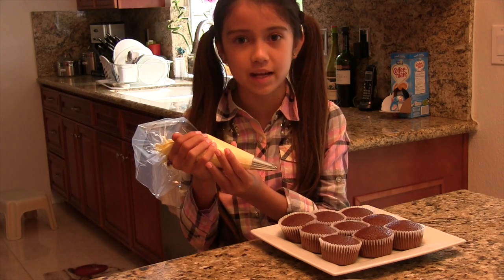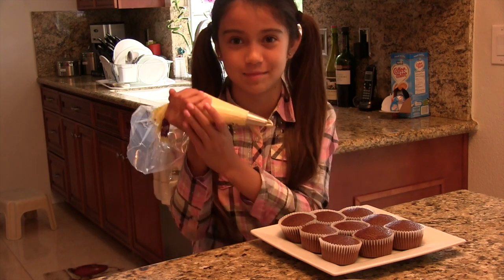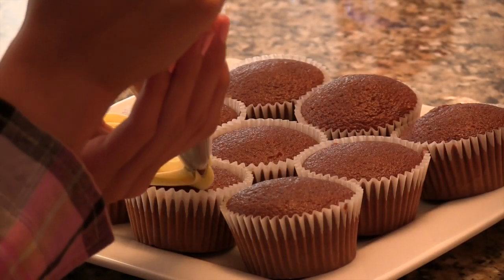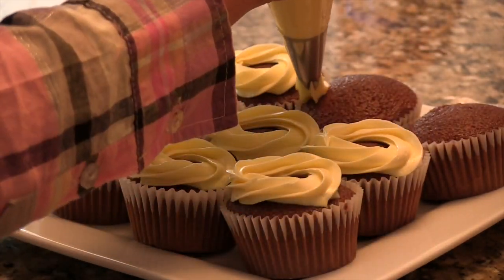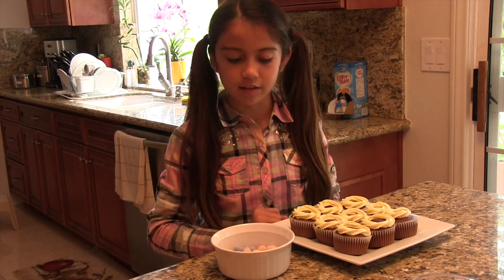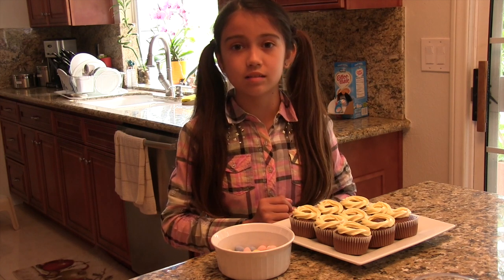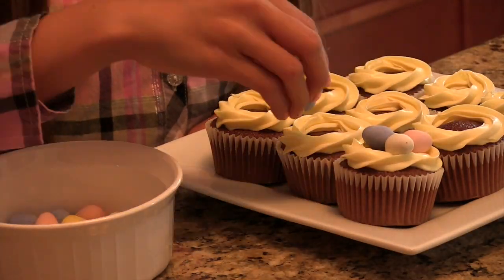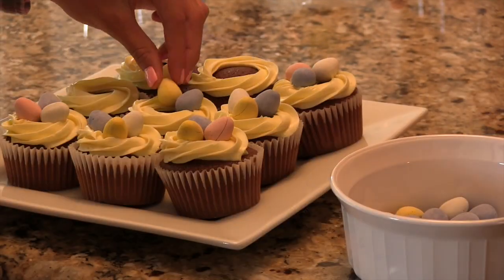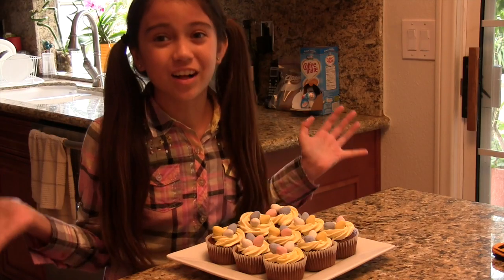Then you're going to frost the cupcakes. Only frost the outside of the cupcakes, because in the inside, that's where we're going to put the mini eggs. Once you're done frosting, the last thing we're going to do is put our mini chocolate eggs onto the cupcakes — I'm going to put three of the mini eggs in the center of each cupcake. And that's all there is to it.